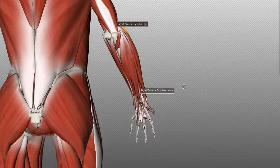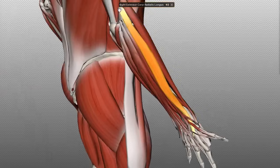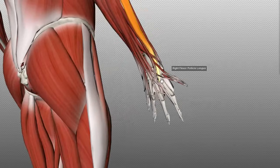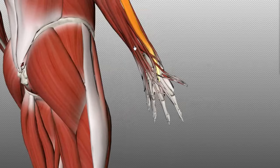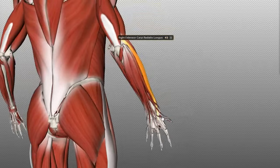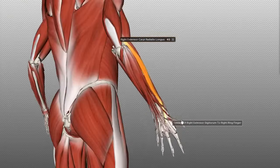Working medially, the muscle just next to the brachioradialis, which inserts slightly lower on the lateral supracondylar ridge, is the extensor carpi radialis longus. This muscle originates a little bit below the brachioradialis on the lateral supracondylar ridge and inserts on the base of the second metacarpal on the dorsal surface. This muscle extends the wrist and can also abduct the wrist — pulling the wrist back and pulling it up, abducting it.